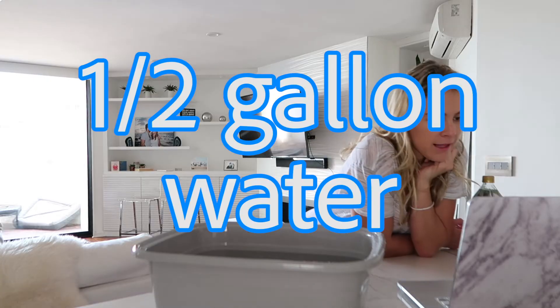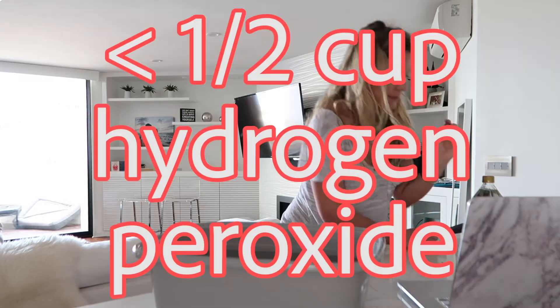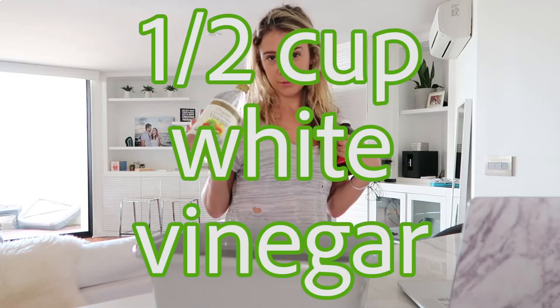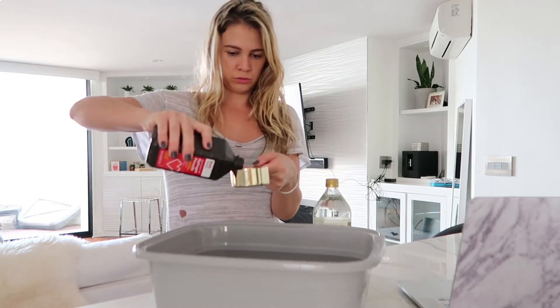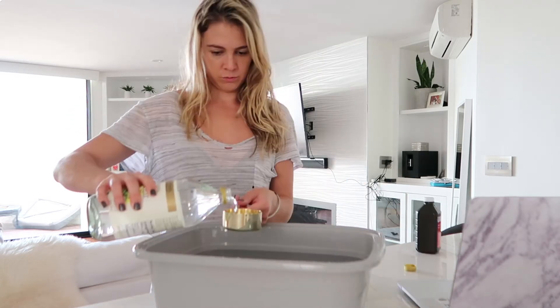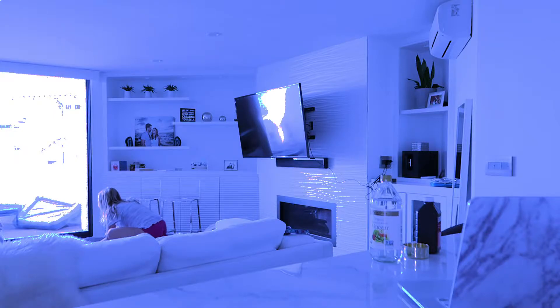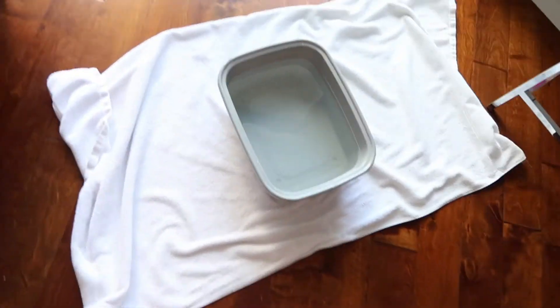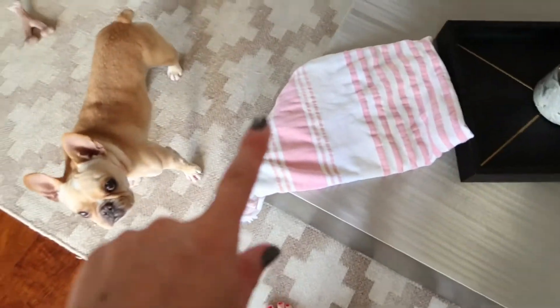Half a gallon of water in here, less than half a cup of hydrogen peroxide, and half a cup of white vinegar. I put the bucket here with a towel down, and then I have another towel right here to dry his paws off.